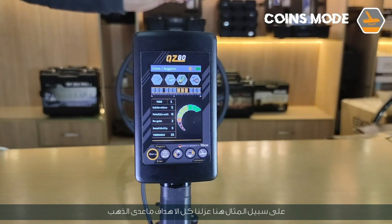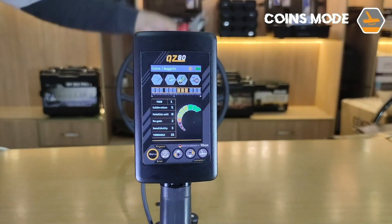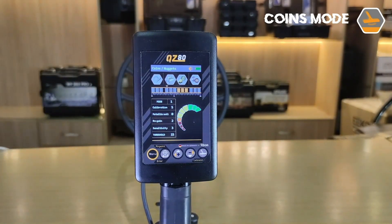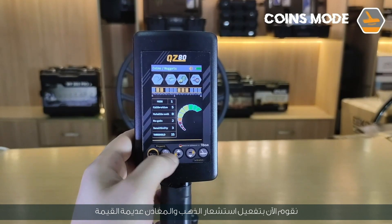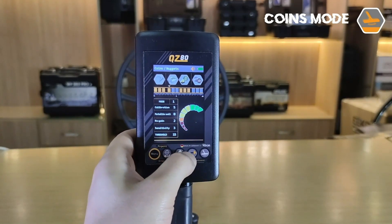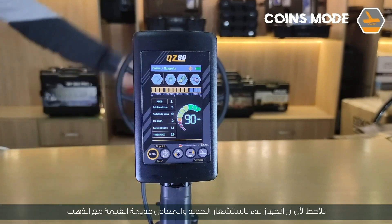For example, here we have isolated all targets except for gold. We note that the device senses gold and does not sense iron. Now activating iron and non-precious metals, we notice that the device senses iron and non-precious metals along with gold.